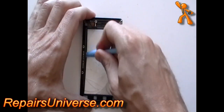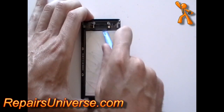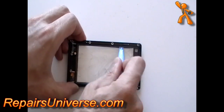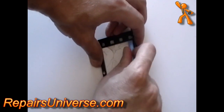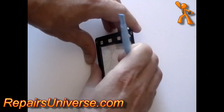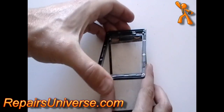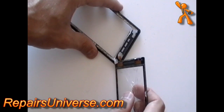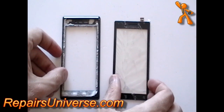To remove a broken digitizer touch screen from the frame, use a safe pry tool starting at the sides and run it along to release the adhesive from the glass. Work your way around until you are able to remove the glass from the frame. Gently ease the ribbon cable from the small gap and remove the digitizer from the frame. You are now ready to install the new digitizer.